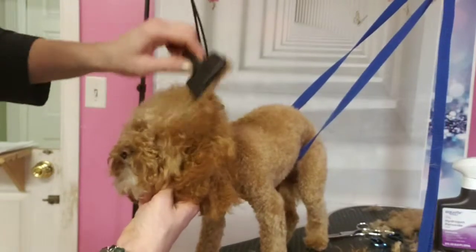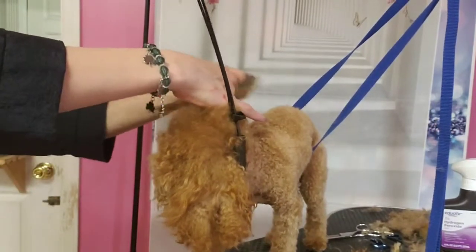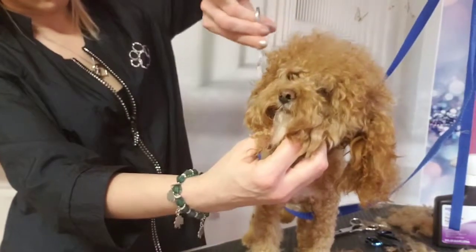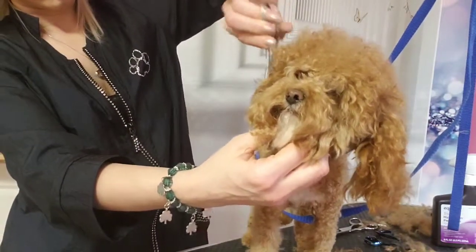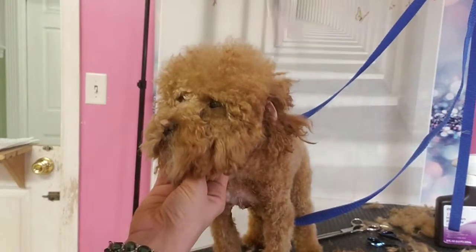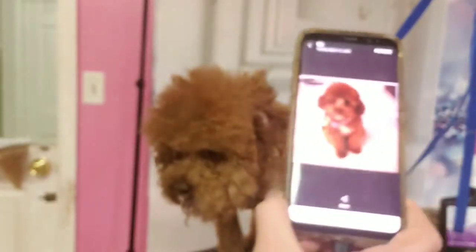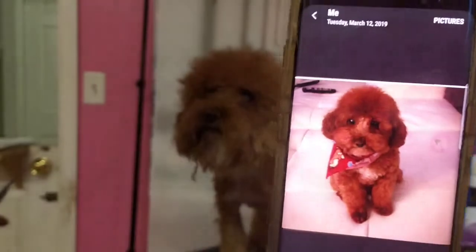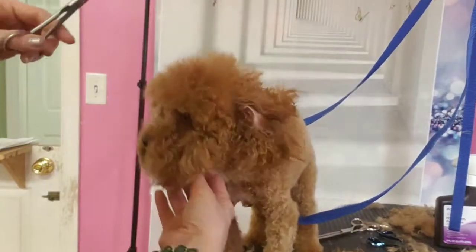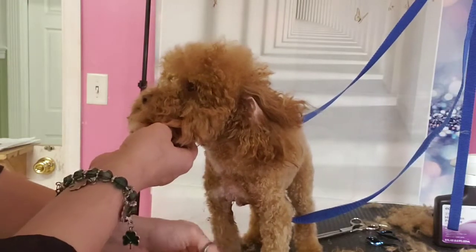Baby bear has lots of matties. His dad wants him to have a big head — here's the picture. That's what dad wants him to look like, so we're gonna try our best and see if we can do it. His body was really matted too.